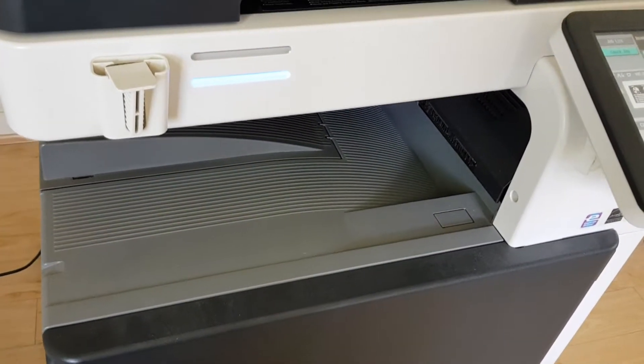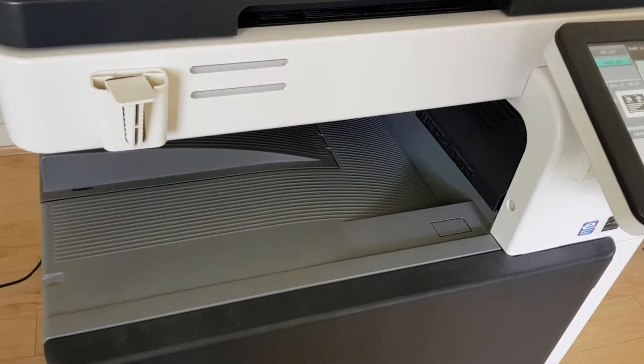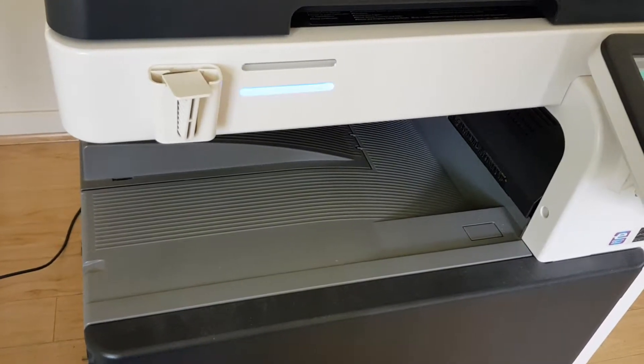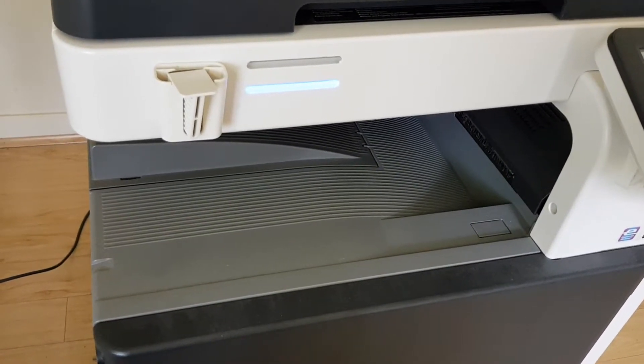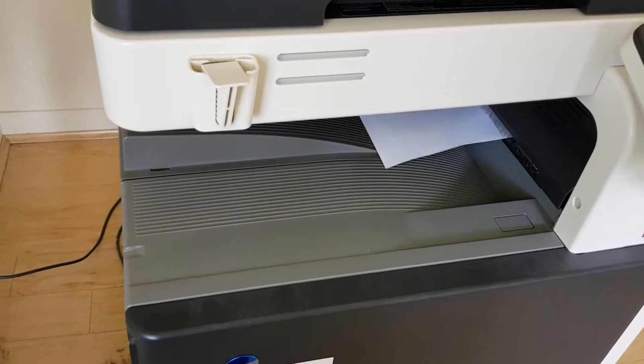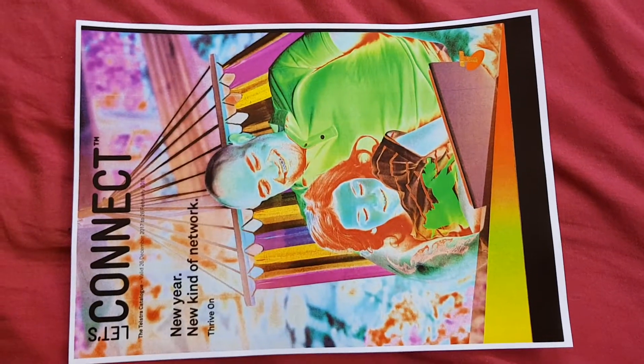Yeah, let's see how this one looks. Okay, let's see how we've done here — see if we've made it go first go. Oh, colourful! Oh, that looks really good. I really like that. I will call that one quits.